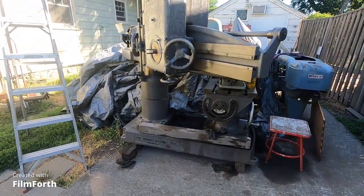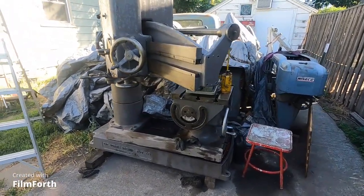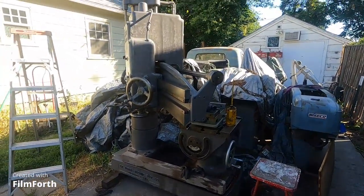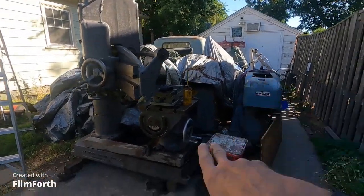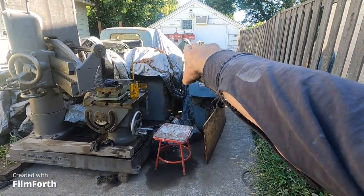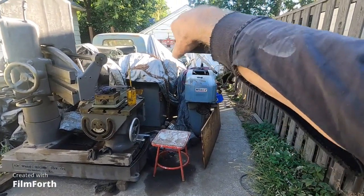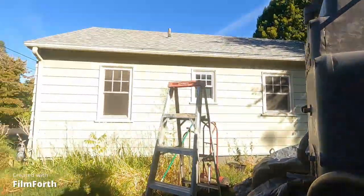My next superhuman feat is I'm going to put this 6,000 pound drill press down on steel plates, move it down here, put it in front of the building, and then build a roof over it. That's my great idea for today.